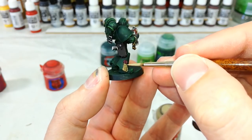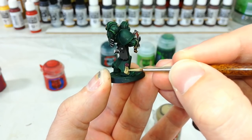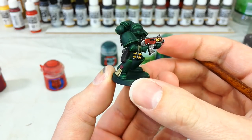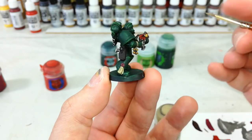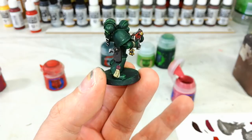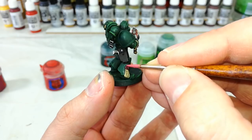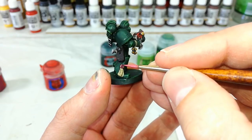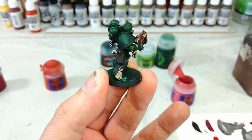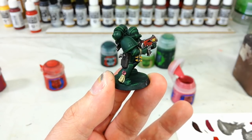Go back to Zandri Dust for the Purity Seal, and this time just do scratchy lines — that way you can avoid the recesses and leave that deeper shading but keep a little bit of texture on the paper. Then just a wee dab of Pink Horror along the edge of the wax areas. If you wanted to, you can go back to Screaming Pink instead — it'll be a less sharp color transition, and it saves you buying a whole pot just for Pink Horror.